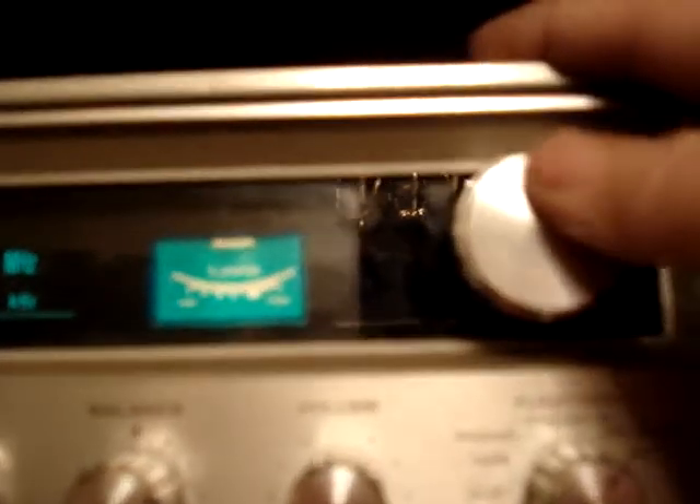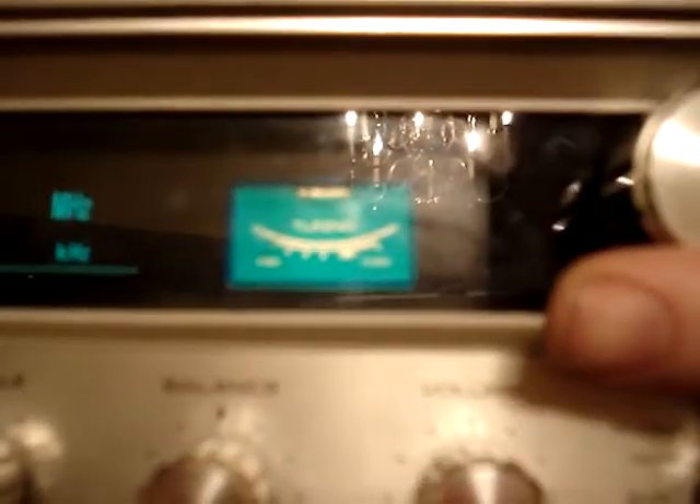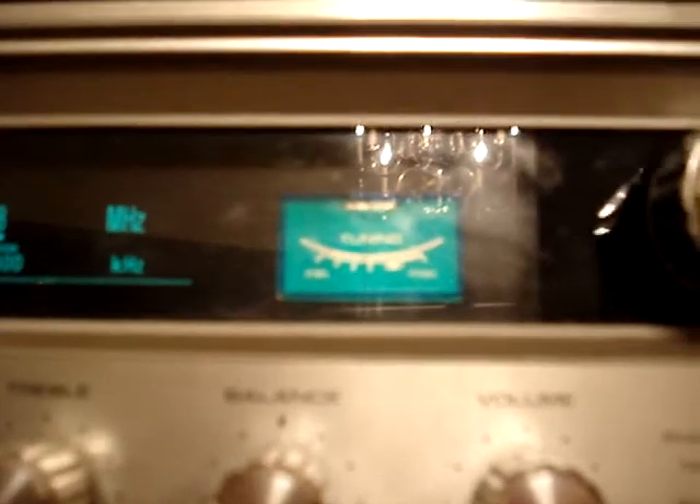It also has this cool thing where if you change it to a different track, it'll give you a signal indicator. Well, that's my stereo — hope you enjoy!